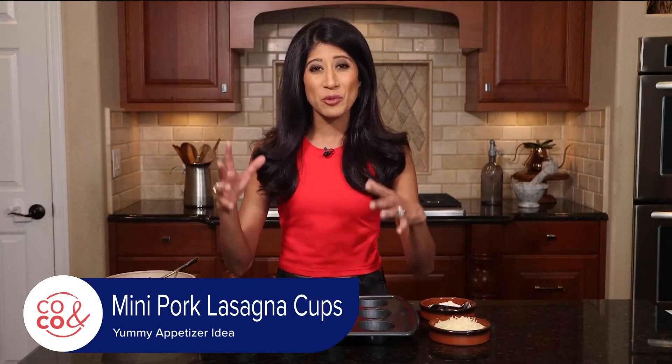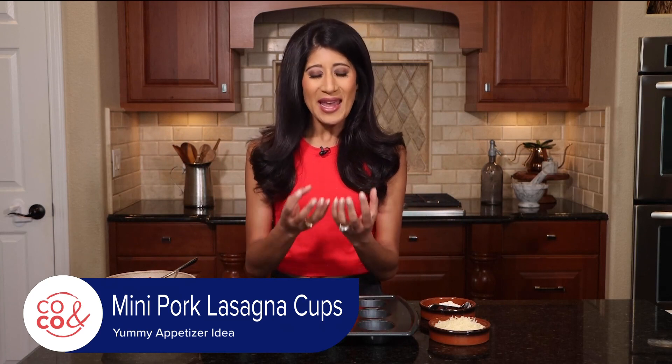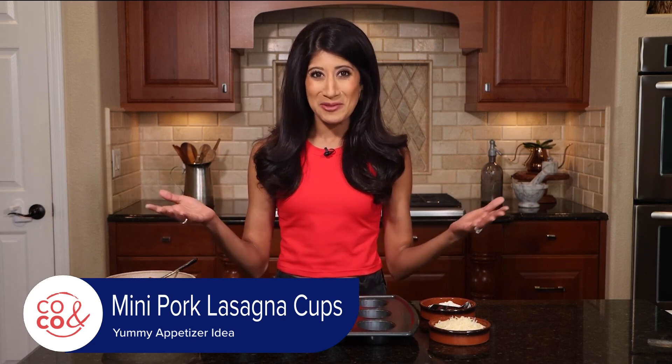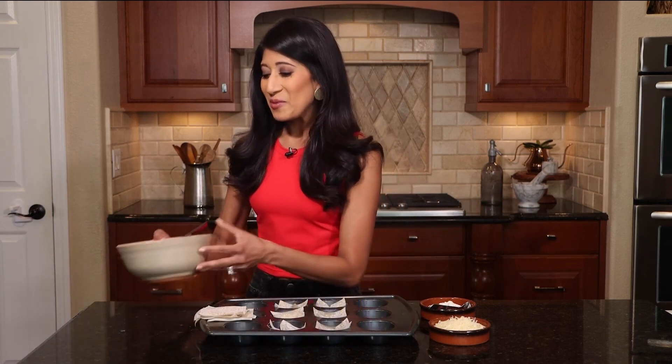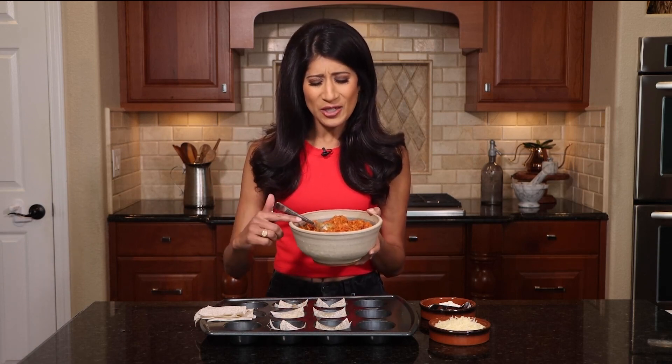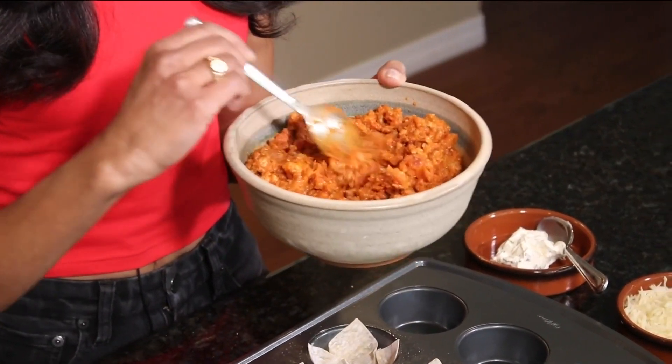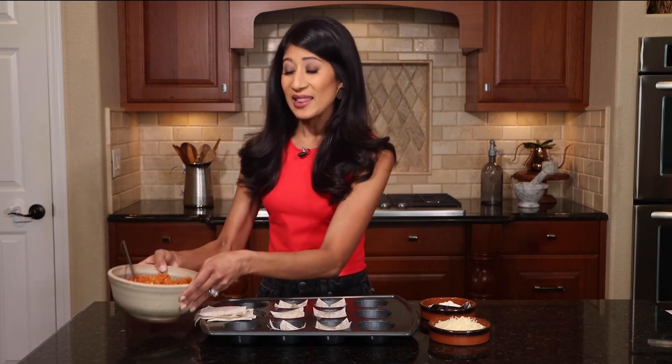What we're doing here today is we're bringing all those flavors from the lasagna but making them into individual portions that can be enjoyed at a picnic, a cocktail hour, or like what I'm doing, a bridal shower. So what I did was I sautéed a pound of ground pork with my favorite marinara sauce — I actually used a vodka sauce for this one. Look at this beautiful color. Real simple. All the spices and flavorings are right there in the sauce with that browned ground pork. I let that cool a bit and now it's ready.